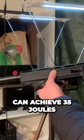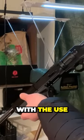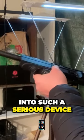With this setup you can achieve 35 joules with just one 12g CO2 capsule. With the use of the Z.50 projectiles you have made the HDR50 into such a serious device.